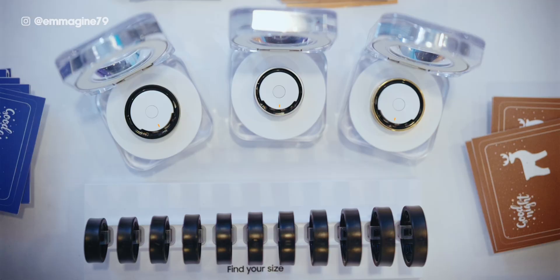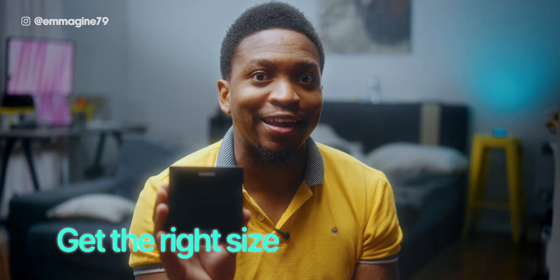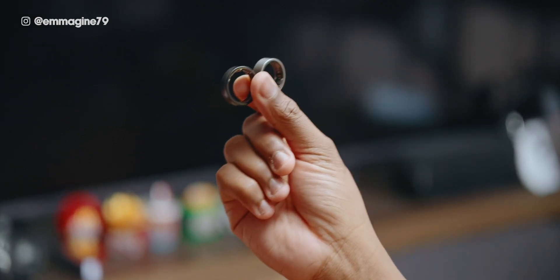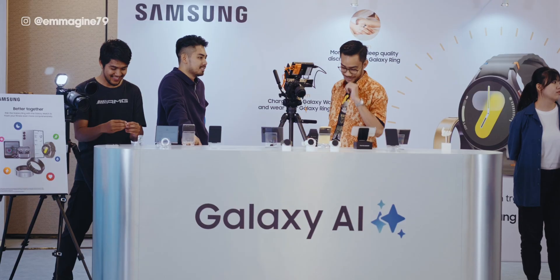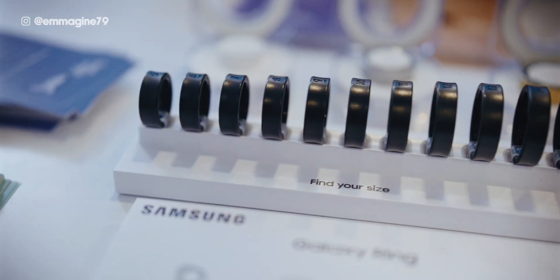The Galaxy Ring comes in several sizes from size 5 to size 15, and one of the most important tips is to get your right size. Compared to other smart rings like the Ultrahuman Ring, the Samsung Galaxy Ring tends to run small, which means you'll probably need a much bigger size than you initially thought. Here in Malaysia, to get the Galaxy Ring you actually need to walk into a store and do a test there.